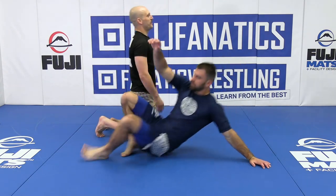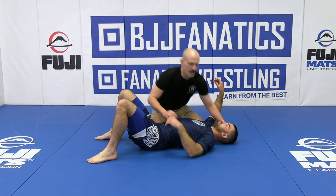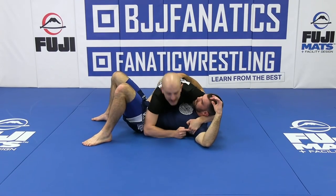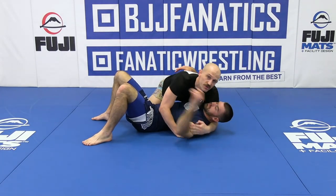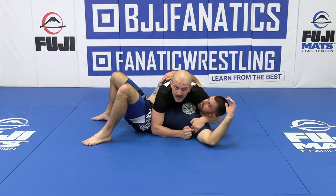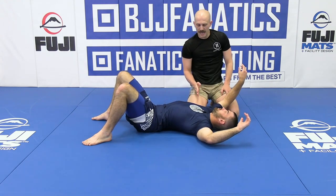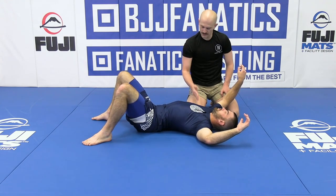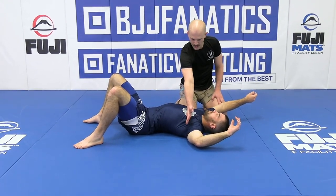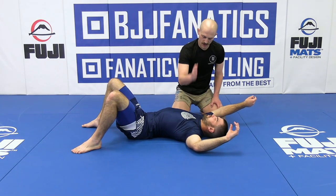Our partner lays down in side mount again — I think this is the last side mount one we're showing today. Basically what I'm going to do is push his arm so I can get this hand — the cross face hand — into his armpit. That is the most crucial part of this. I'm here, I push, and I just tuck my hand in just like that.